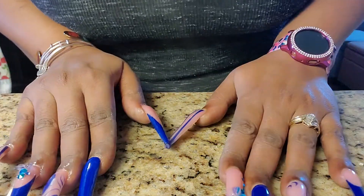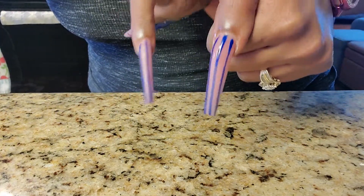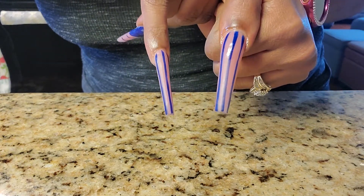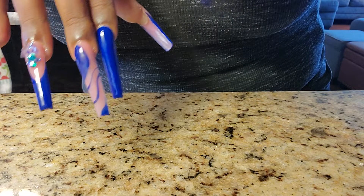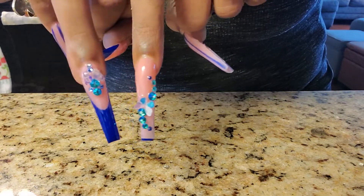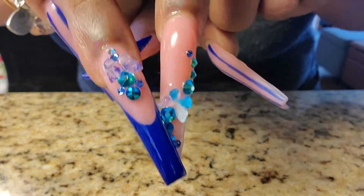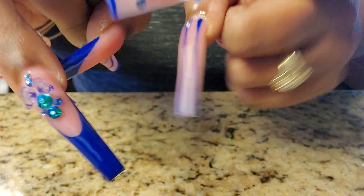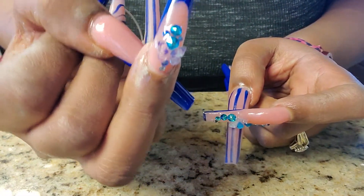So let me show you my nails. It's a blue, very pretty. See, this thumb and pinky are the same. And as far as this one, this is the one that's supposed to kind of match. And if you can see, I have butterflies on there. You see that? Very pretty.